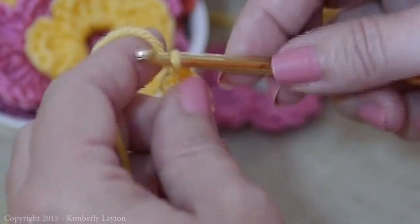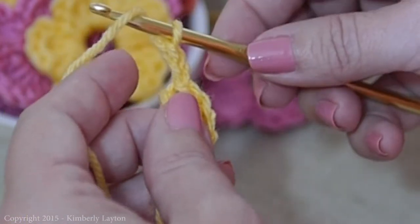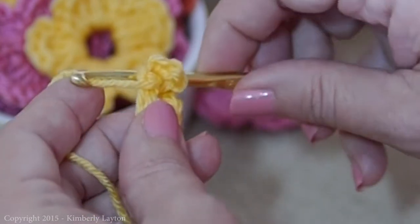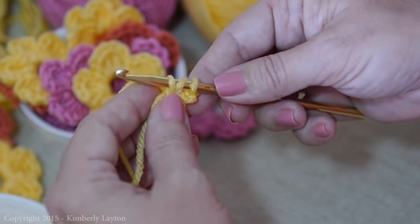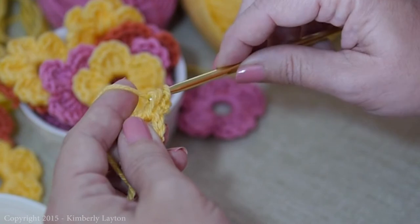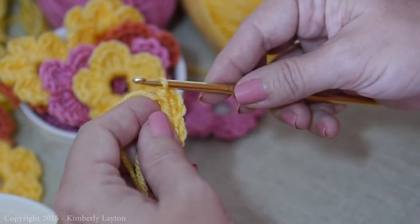So we're going to chain two — one, two — then double crochet by yarning over, going through the center, yarn over, pull it through — that gives you three loops on the hook — yarn over, go through the first two, yarn over, go through the second two. That makes a double crochet.